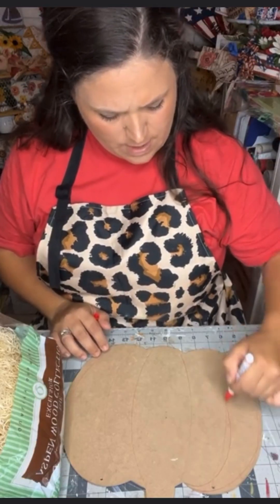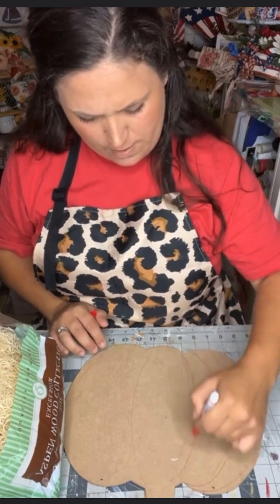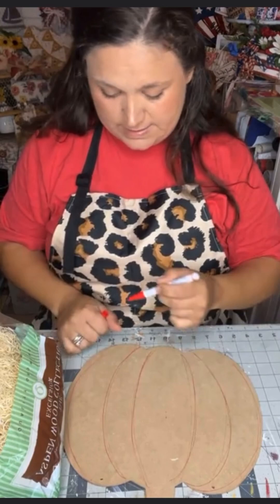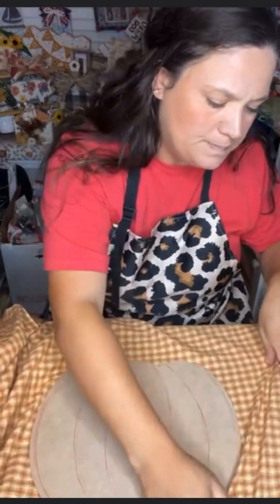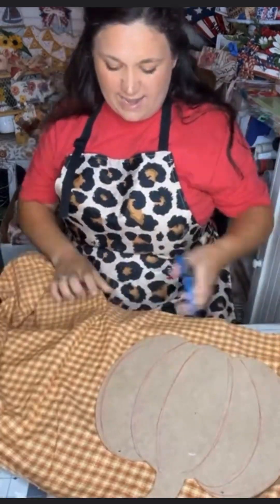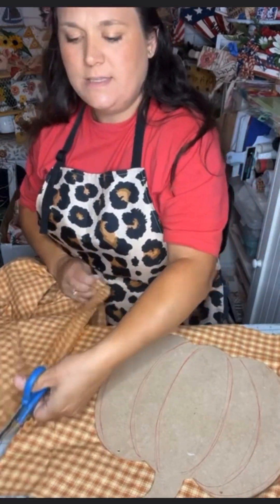First, I take a pen of some sort and I outline the shape of a pumpkin onto the backside of the board. I then take some fabric and make sure that I give myself at least two inches all the way around.